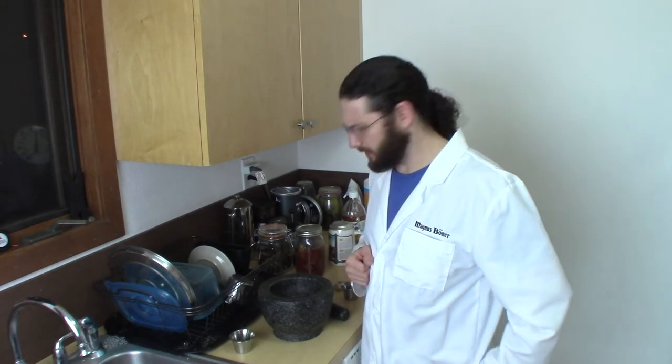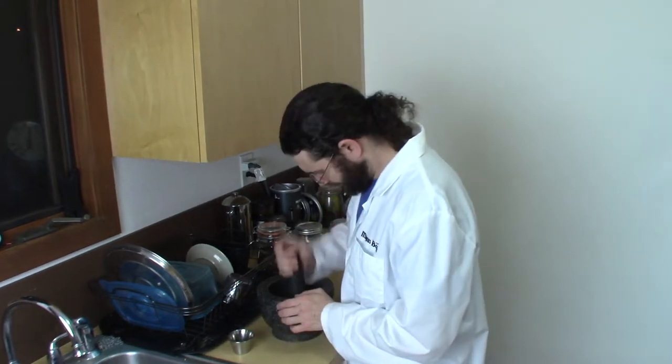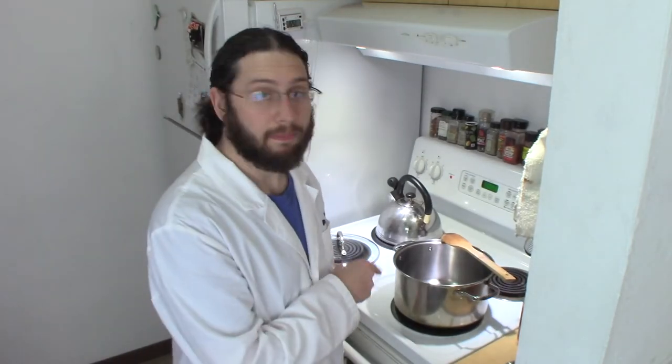I also need two cloves of minced garlic, but since I've already got my mortar and pestle out I might as well crush it in there and make my life easy.